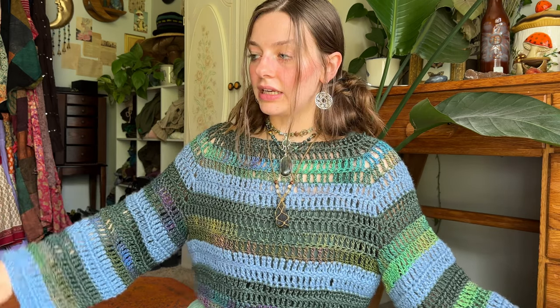I'm going to show you first how to make the sweater, because I think that once you know how to make the sweater you can easily make the other two.